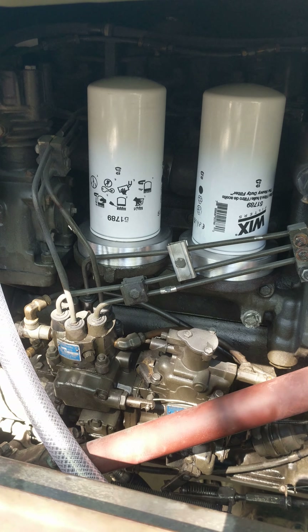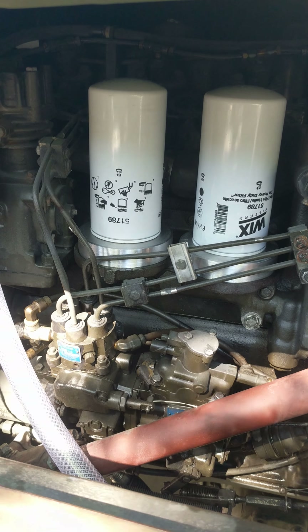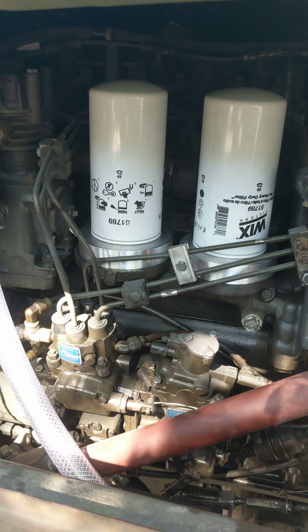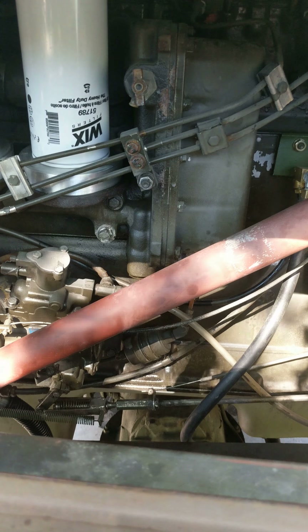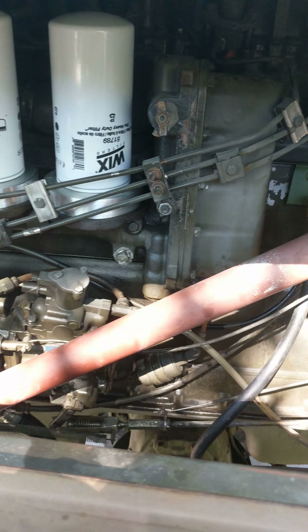Just general life-prolonging things lately and some creature comforts in the cab — that's all I've been really up to. Things to come that I'm finally going to do: I'm going to bypass the FDC and delete the flame heater.